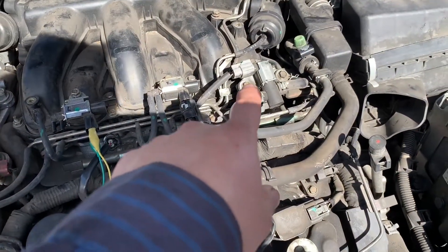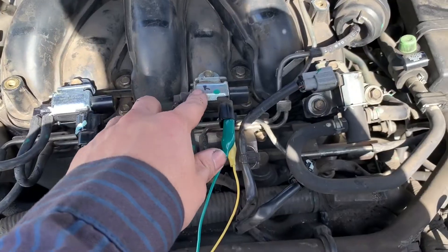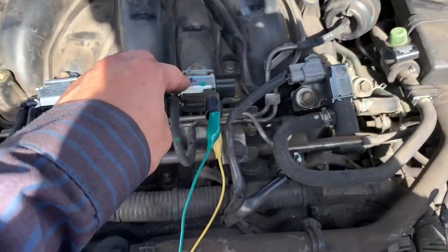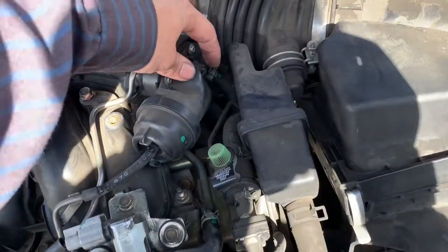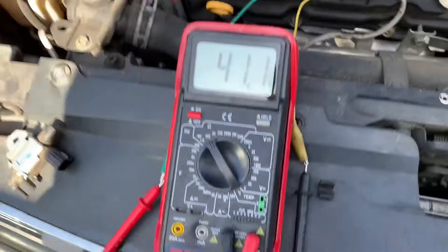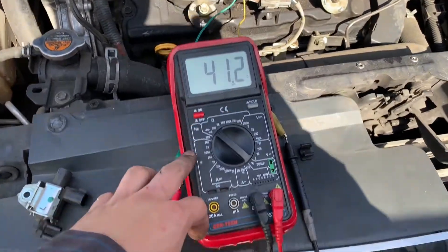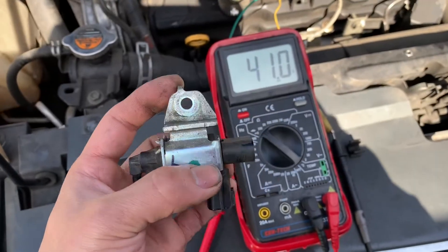I'm going to test the right side one for you too. This one still has ohm on it — it's still working. When you hit the gas, same thing: the switch opens and closes right here. There's ohm on it, so it's good. This one has zero ohm, so there's something wrong inside.